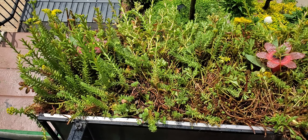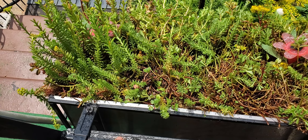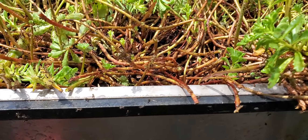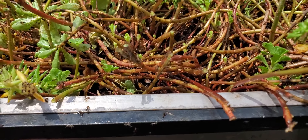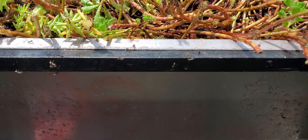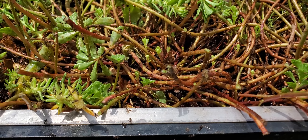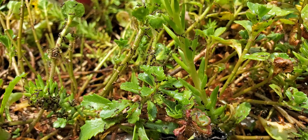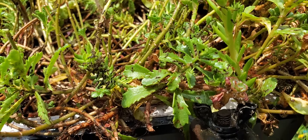Hopefully I don't kill the plant — I'll definitely keep you updated. Any suggestions would be welcomed because these little things are ferocious. Look at them, they're crazy. I don't even think the camera is doing it justice — these ants are everywhere.